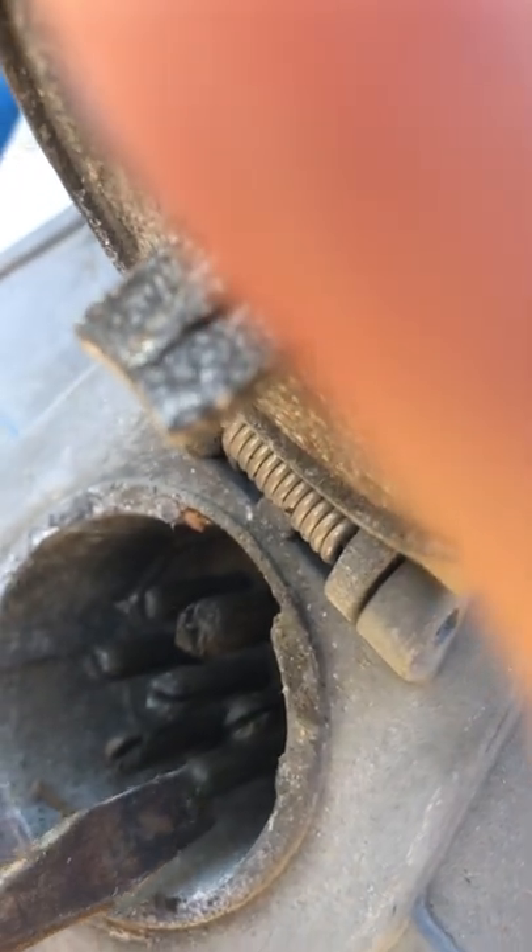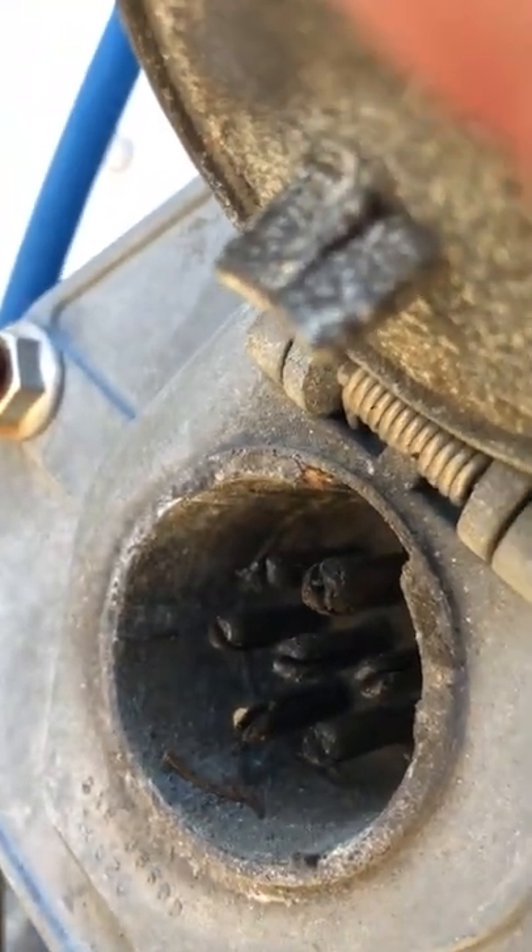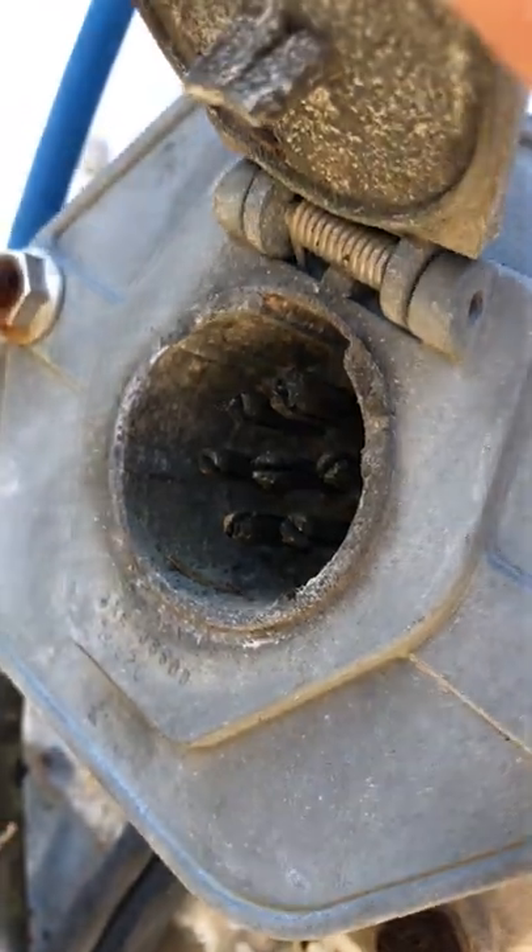The trailer plug prongs are all split down the middle. Take a knife or a flathead screwdriver to spread each prong a little further apart.